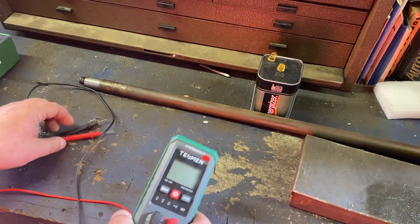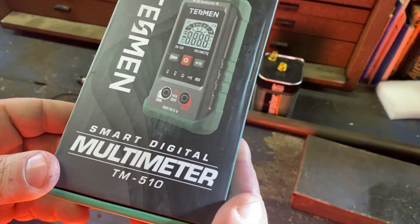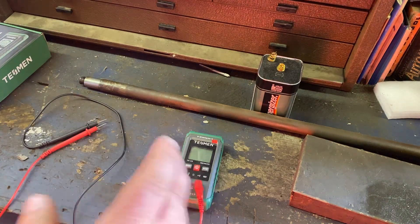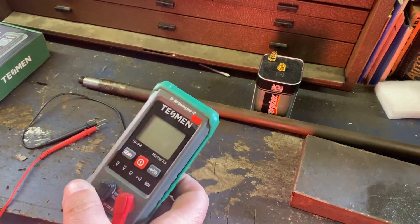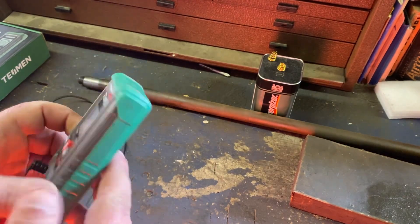What it is — it's made by Tessman. It's a smart digital multimeter, the TM510. It's a really good, very affordable meter for just basic troubleshooting. Not every homeowner needs a Fluke — 99% of homeowners don't. This has done everything I've asked it to do and I've been very happy with it.